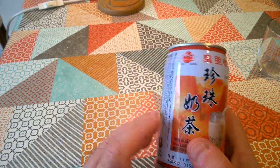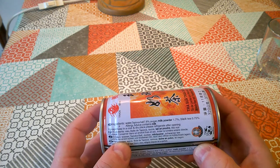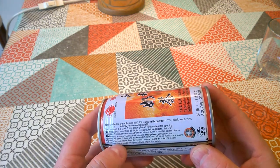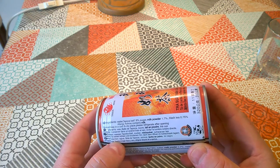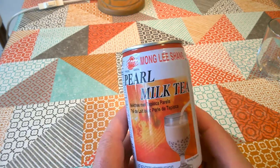So let's have a look at the ingredients. Ingredients: water, tapioca ball 7.8%, sugar, milk powder, black tea — that's it. So I think I know what this is: this is bubble tea.